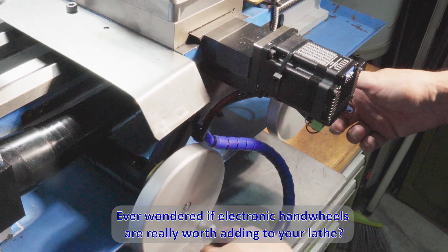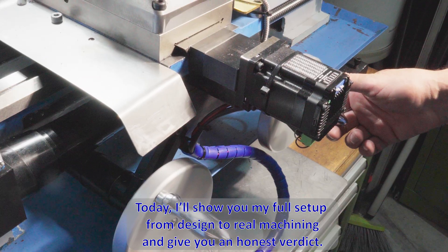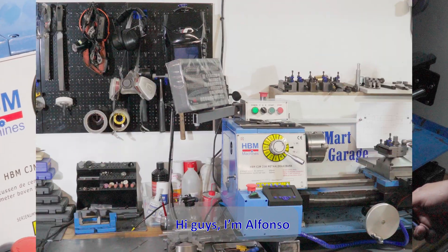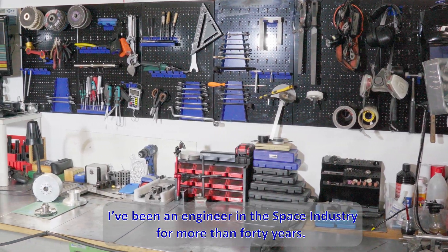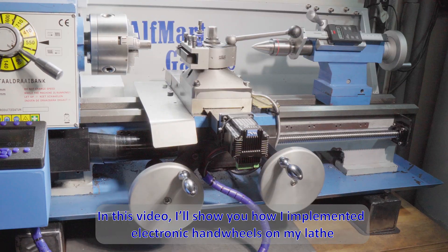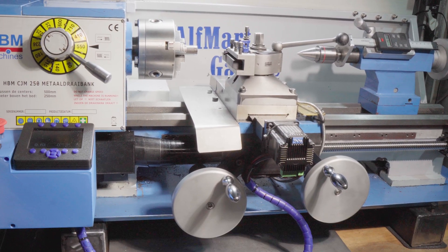Ever wondered if electronic handwheels are really worth adding to your lathe? Today I'll show you my full setup from design to real machining and give you an honest verdict. Hi guys, I'm Alfonso. I've been an engineer in the space industry for more than 40 years and now I'm sharing my passion for CNC hobby machines. In this video I'll show you how I implemented electronic handwheels on my lathe.